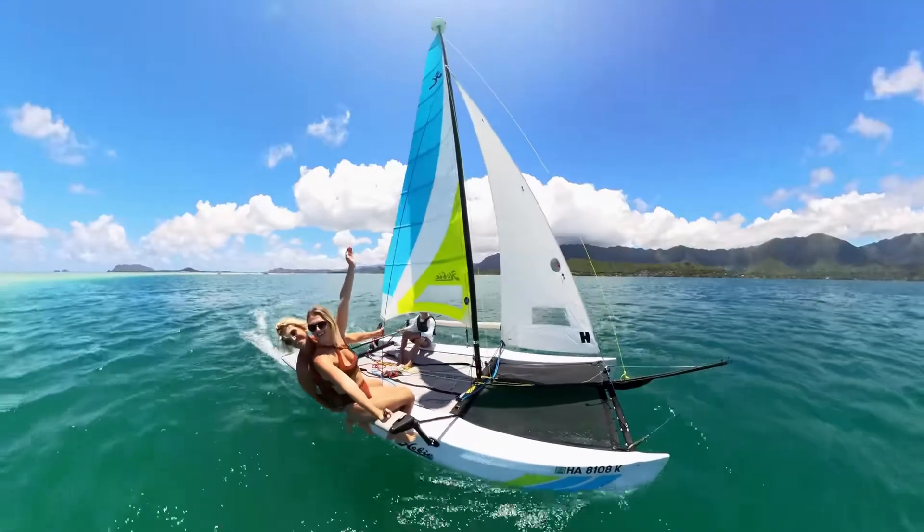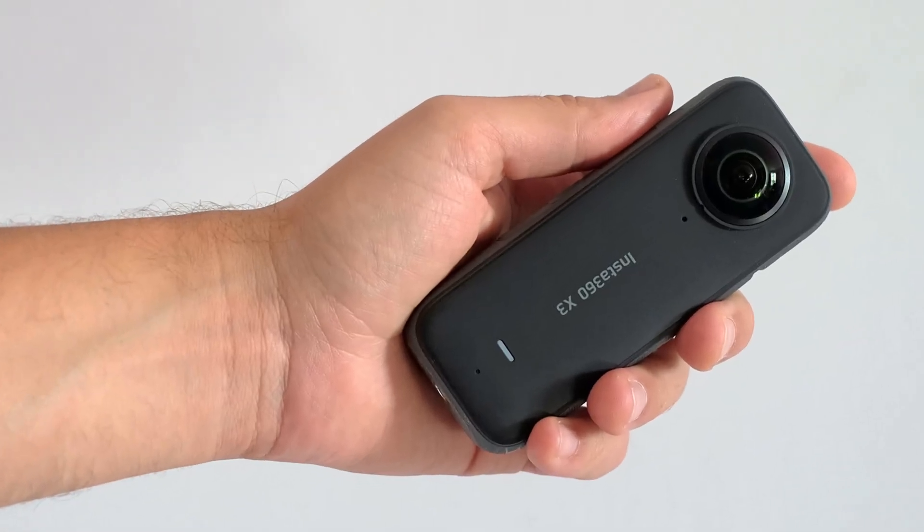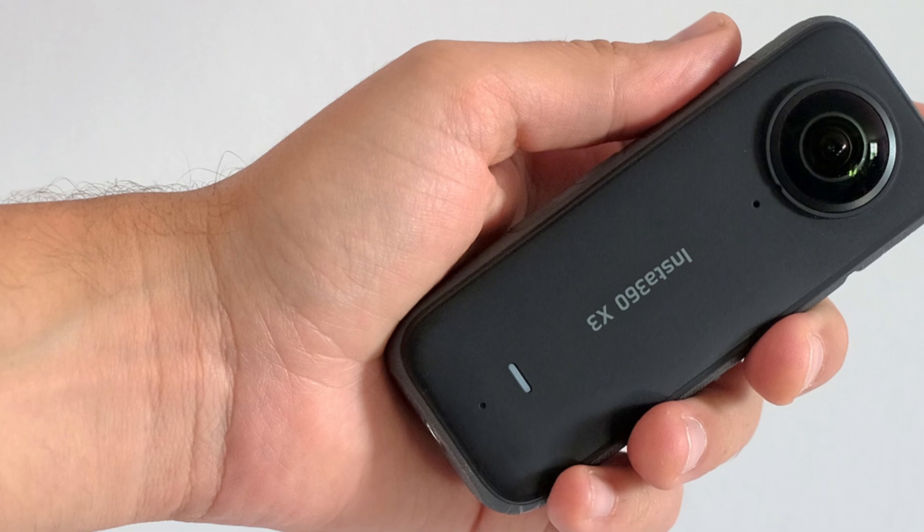In summary, the Insta360 X3 is a fantastic upgrade with its improved usability, higher resolution photos and videos, and solid software support.